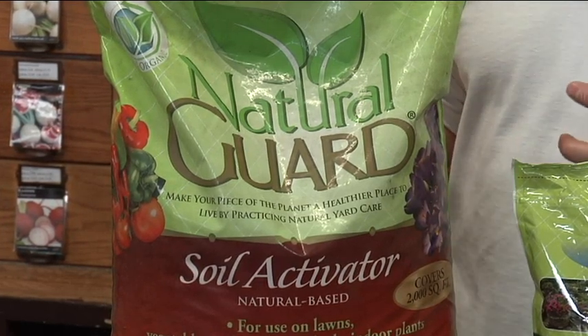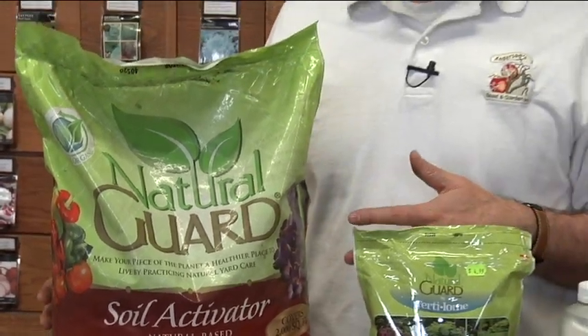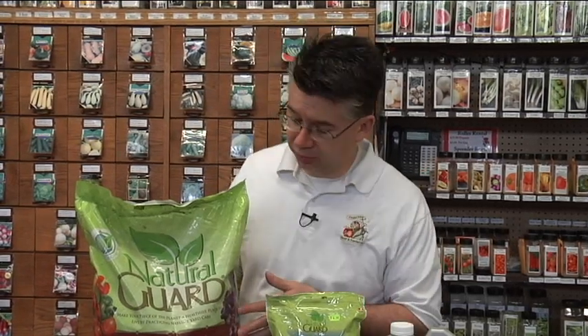It frees up that nutrient and makes it available to the plants. If you use the Soil Activator on your lawn, it will break down a lot of the thatch and dead grass clippings — all that dead organic matter in your soil. So you don't have to power rake every year; you can use the Soil Activator once or twice a year to maintain a natural, healthy amount of thatch, turning it back into soil and nutrient for your grass.